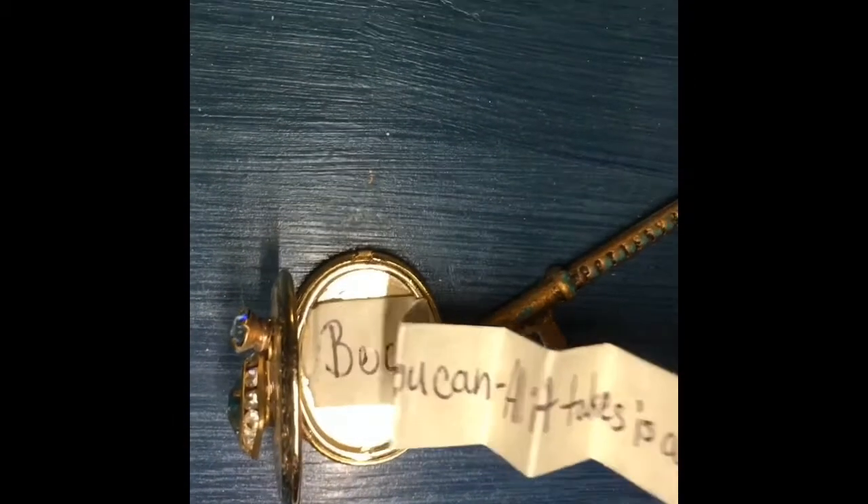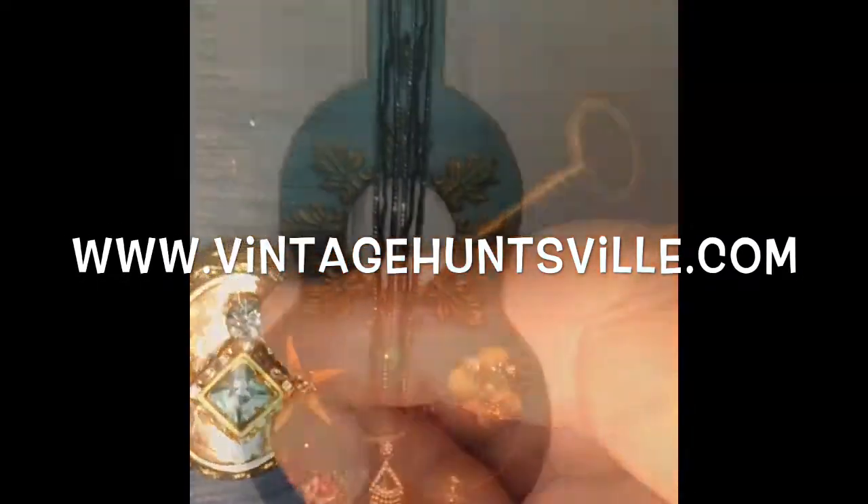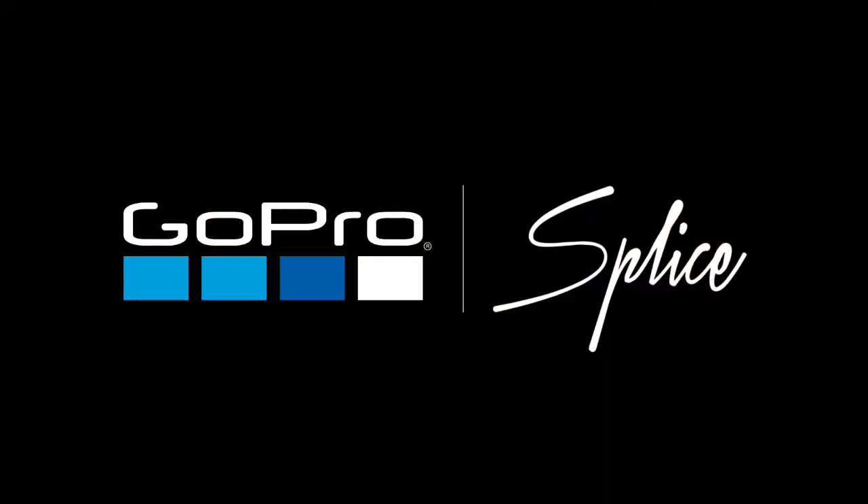One of our slogans with DIY paint that we like to pass on to our customers is 'because you can.' I added, 'all it takes is a positive attitude.' And that's true — you can do anything if you have a positive attitude. I hope you enjoyed this tutorial today. If you did, subscribe to my channel, and you can also follow my blog at www.VintageHuntsville.com.